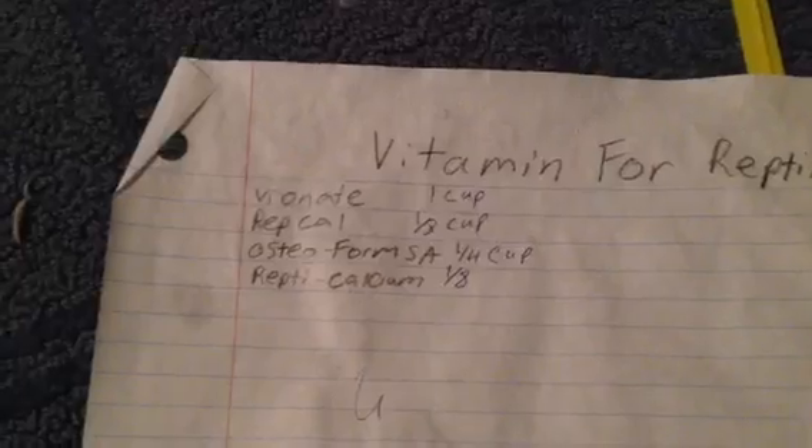I do have a vitamin mixture right here — you guys can pause and write this down. Vitamin A: one cup. Repcal: one eighth of a cup. Osteoform SA: one fourth of a cup. Repcalcium: one eighth. Or simply do one fourth of a cup Repcal, one fourth of a cup Osteoform SA, and one cup Vitonate — that would be fine. I just mix it all together and put it in this little bottle. It looks like that, works really well, and I haven't had problems with it.